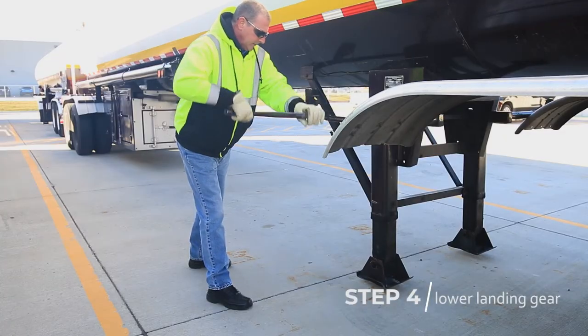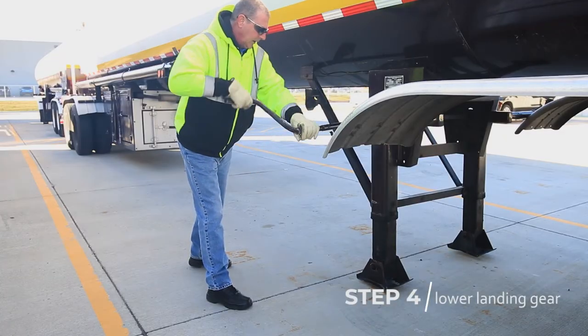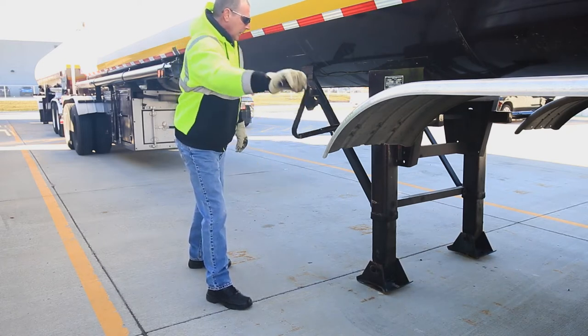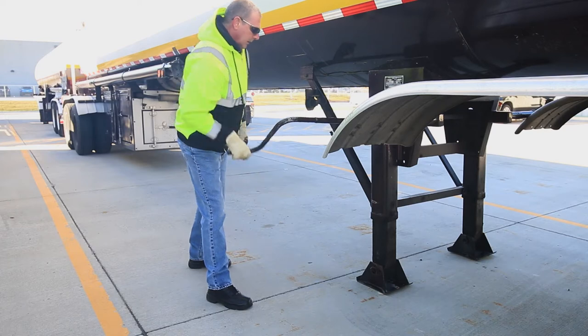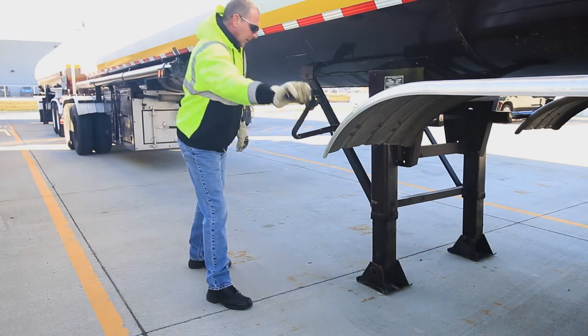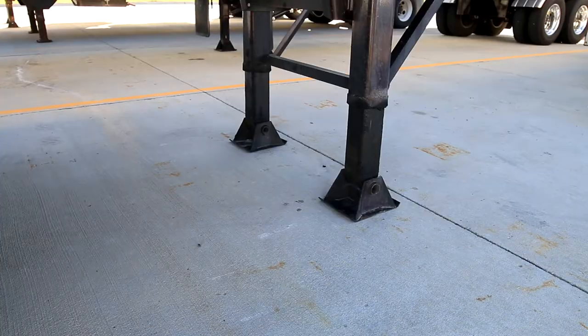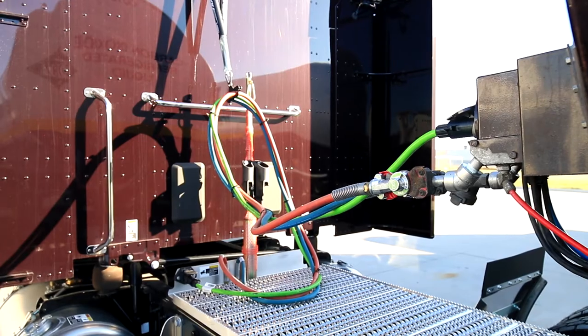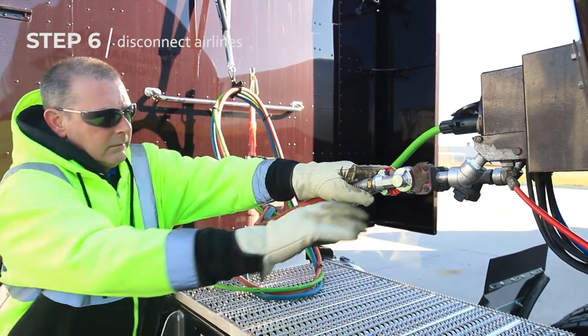Lower the landing gear until the trailer legs touch the ground. Verify both gears are extended and the legs are in contact with the ground. Disconnect the air and electric lines.